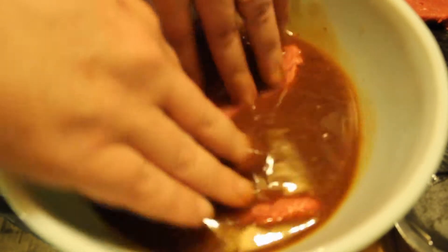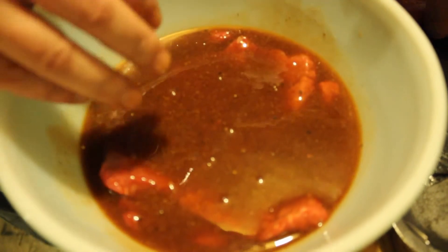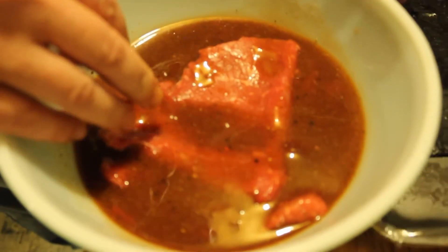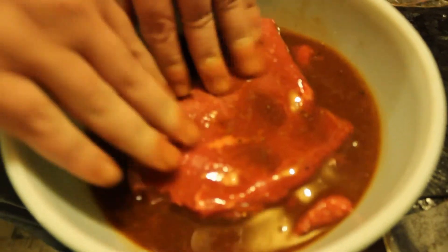The steaks are gonna be in this marinade for at least 12 hours. I love it when they soak in all the juice and flavor. I'm gonna cook them on the barbecue the next day, so I'll see you then.